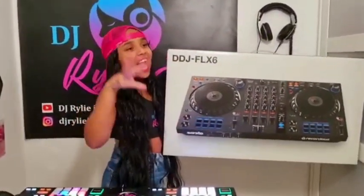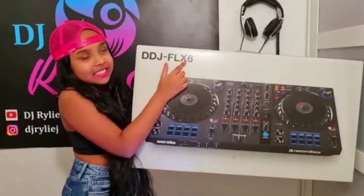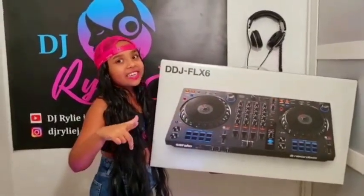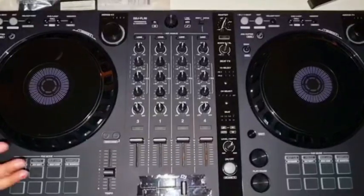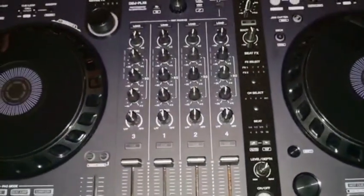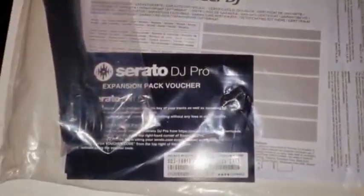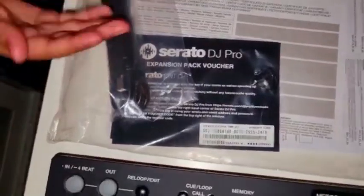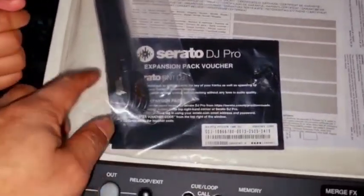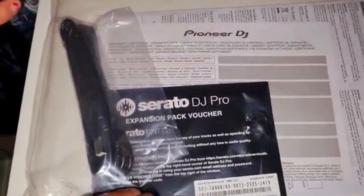So guys, today we're going to be talking about the Pioneer DDJ FLX6 GT — it's gonna be really fun. Here's the new controller and it's a big bad one. Going through what was in the box: first we have the power cable. We don't have one, we only just have to plug and play — just USB cables, plug and play.